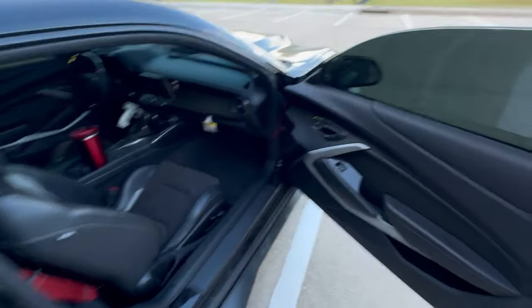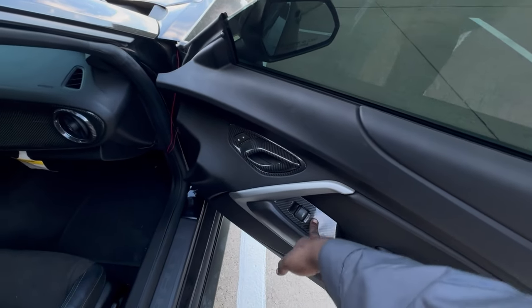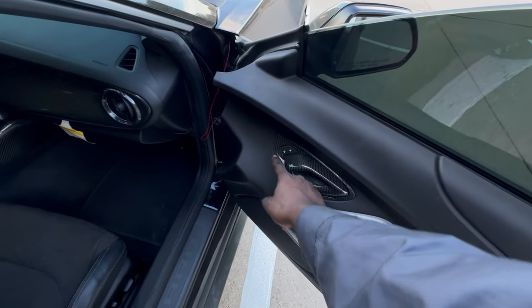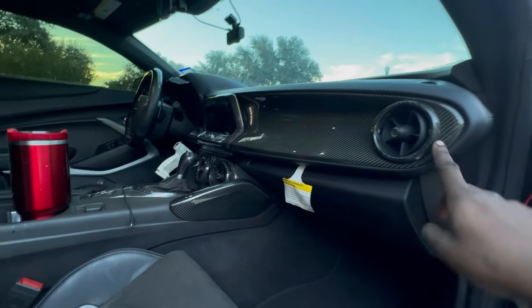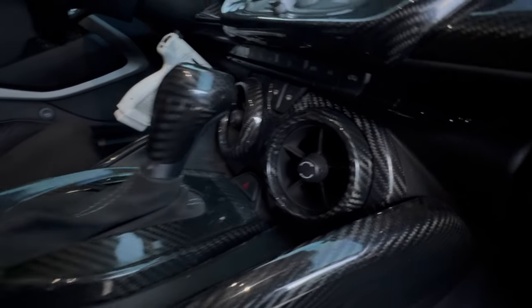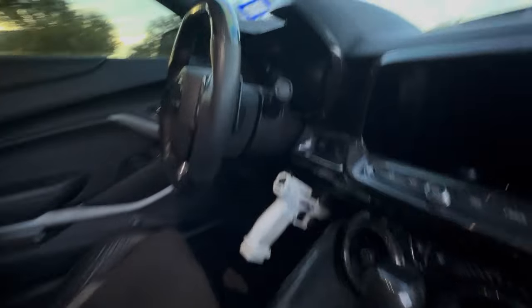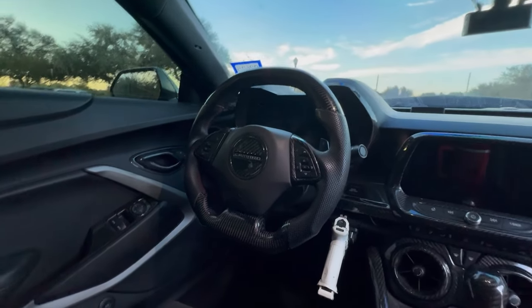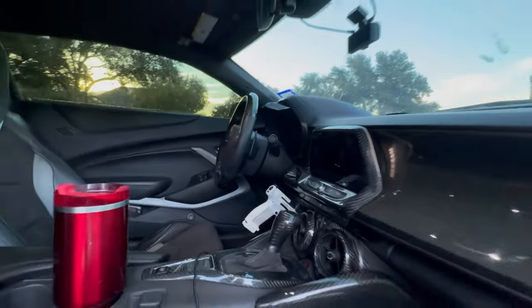Moving to the interior, we're met with way more carbon. We've got carbon on the window controls, the door handle surrounds, the dashboard, the radio, the knee pads, the AC controls, the gear shifter, the gear shifter surround, and the full carbon fiber flat-bottom and flat-top steering wheel. We've also got carbon fiber bezels for the speedometer.